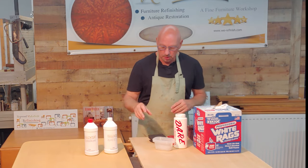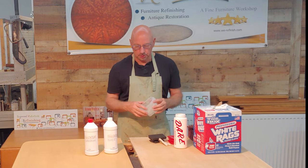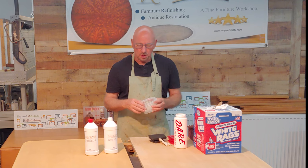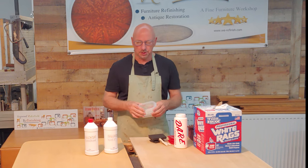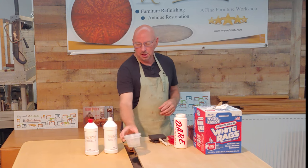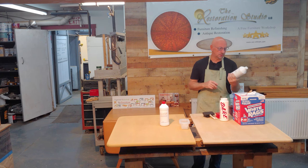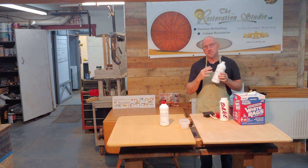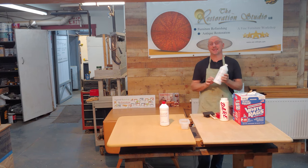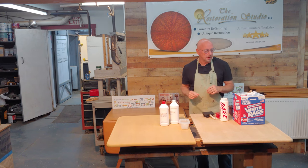You're going to need clear containers — little Tupperware containers will be fine. You want one to pour your stain into and one to pour your finish into. They can be larger, but we're doing a small area so I'm using smaller containers. You want a container because you'll want to mix your stain thoroughly — shake it really well, since some of the color settles at the bottom.